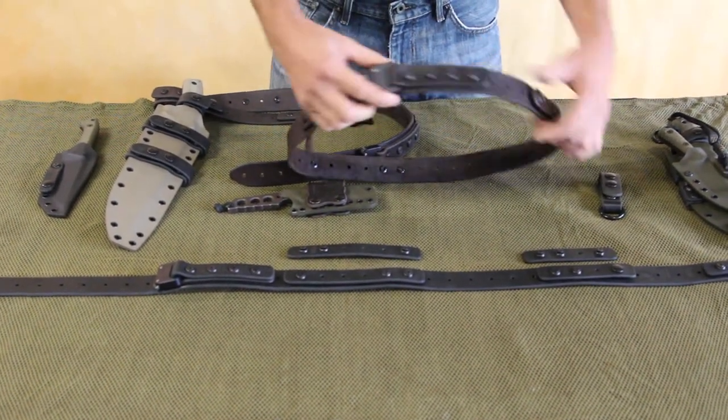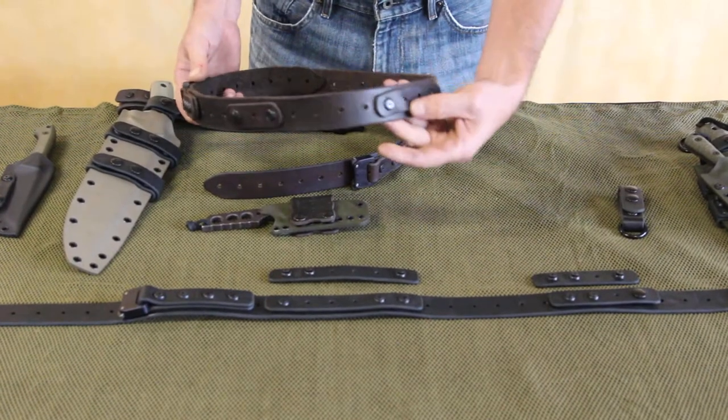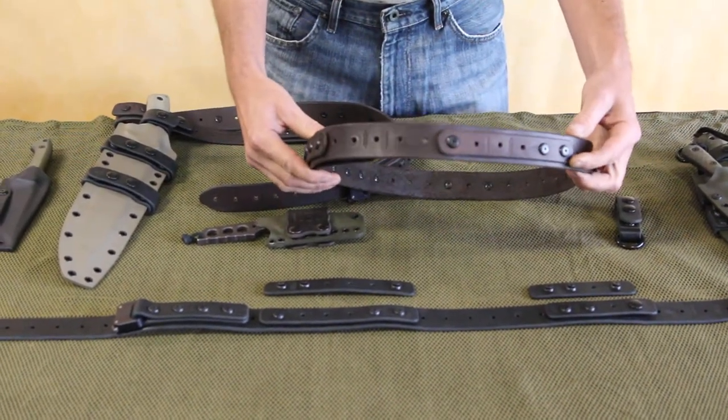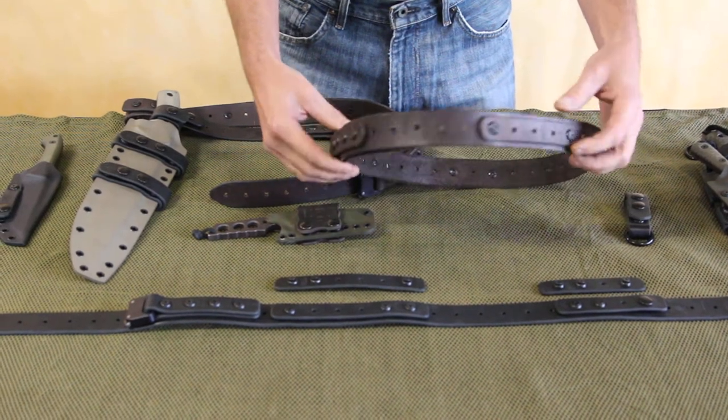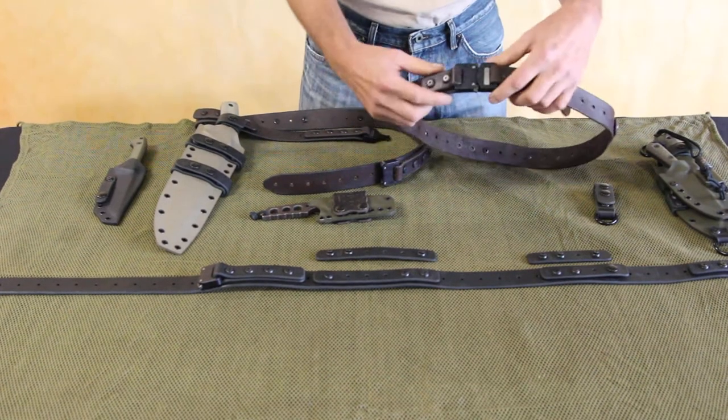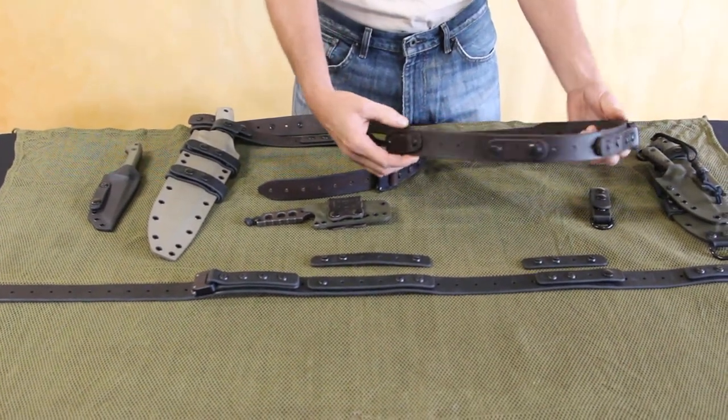This differs from other belts in that it has keepers and spots on the belt where you can add any items that you'd be clipping to a belt — cell phone, keys, holsters — specifically our knives. It allows you to keep them isolated on the belt from slipping around and moving.